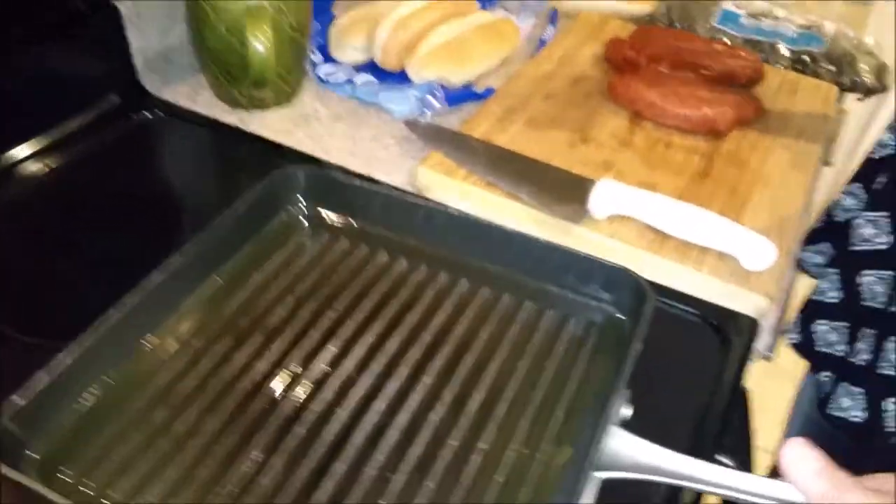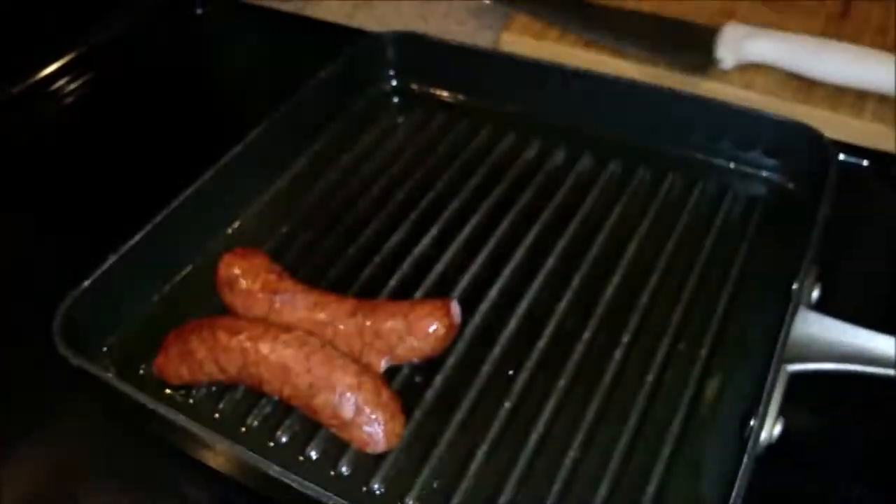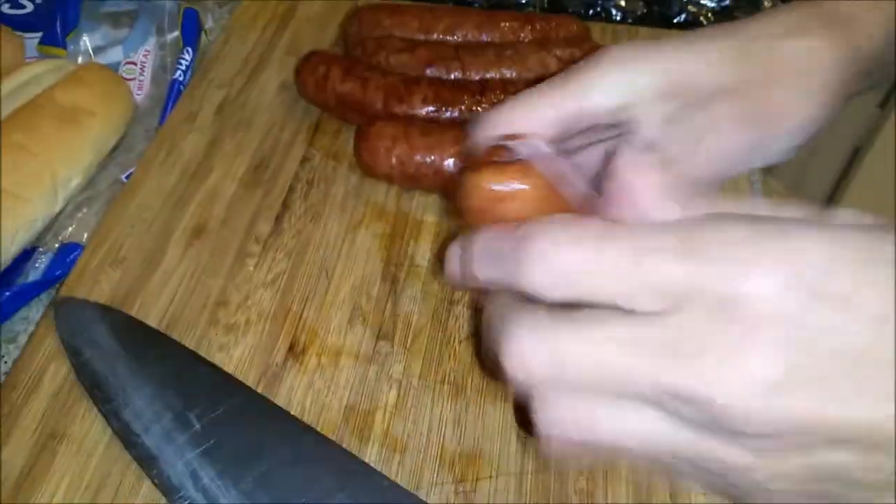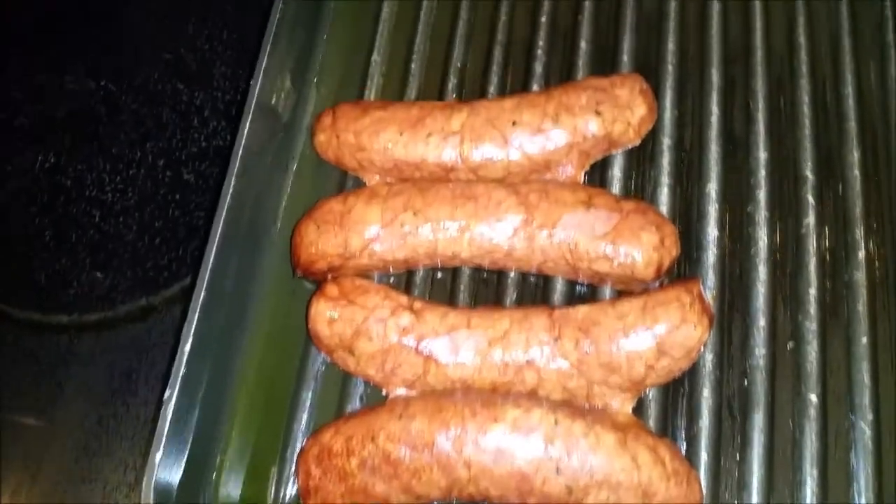So these are the sausages. First thing first, I cut this one like this. I get a little burn back, Michael. Thank you, but okay, this is too hot. I'm going to lower it, okay. So I'm going to put it like this.